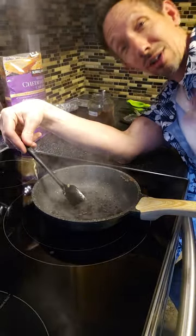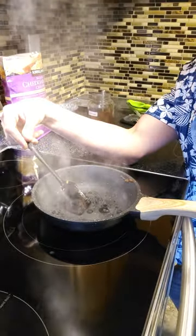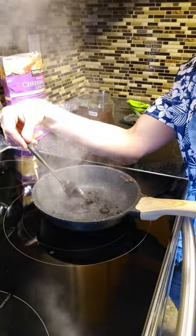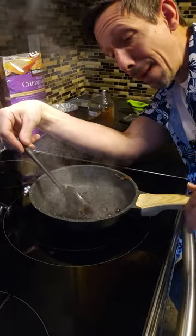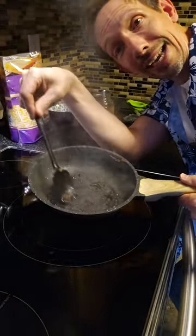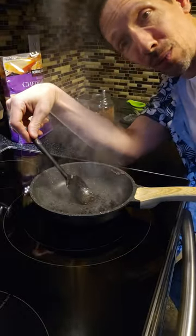Just wipe it off. I got to turn my fan on because it's smoking a little bit. But if you're looking for a really nice lightweight pan that does a great job and it's truly nonstick, check out the GIP pan. Thanks for watching.